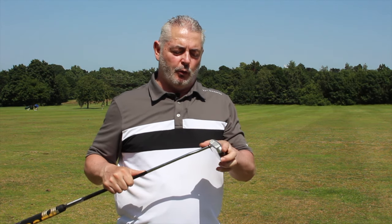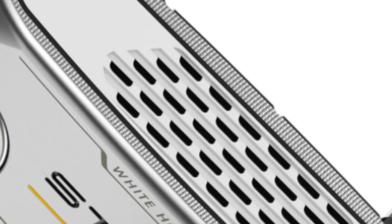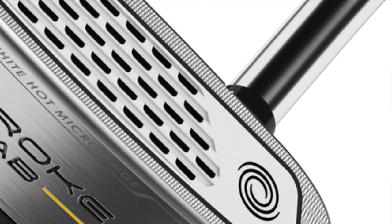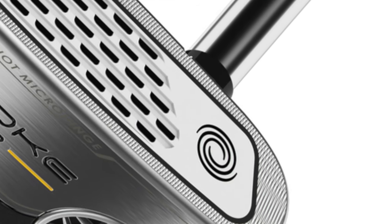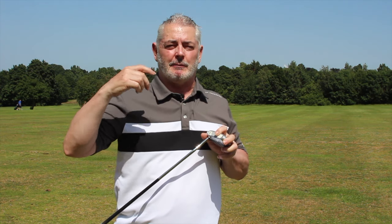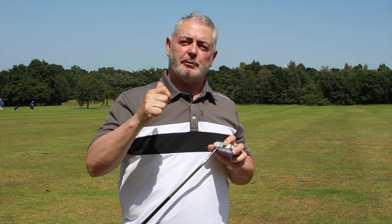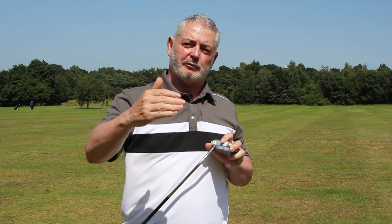This all works with the microhinged fibers you can see on the white hot face here. What these do — the most important part of the putter — is how quickly it can put topspin on the ball.